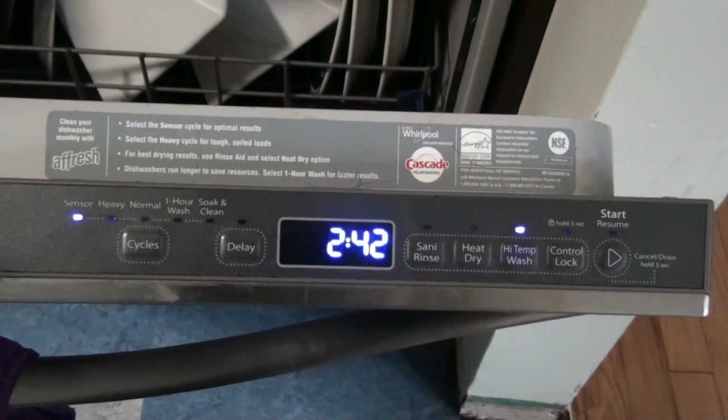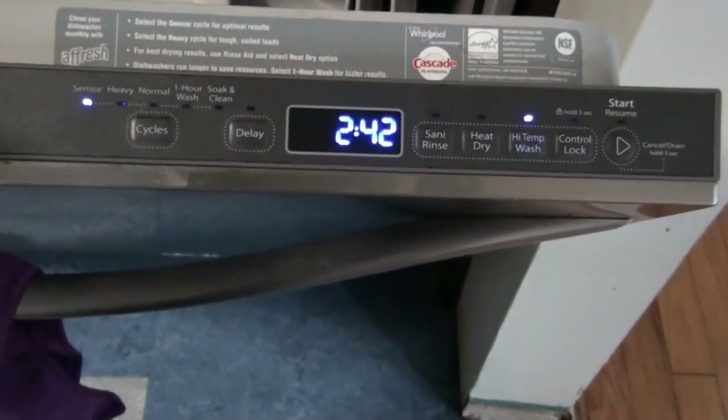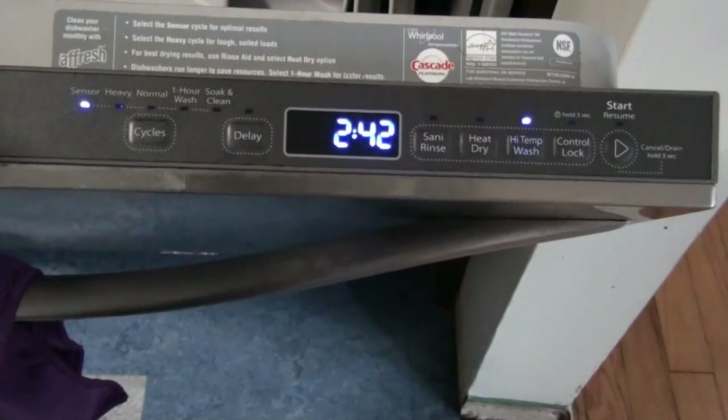It's going to take about two and three-quarter hours to get done. That's the magic of the homemade dishwasher detergent. If you have any pointers, definitely let me know — happy to get input. Alright, till next time, bye.